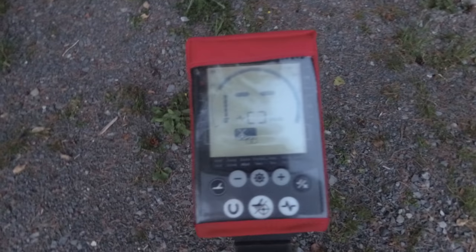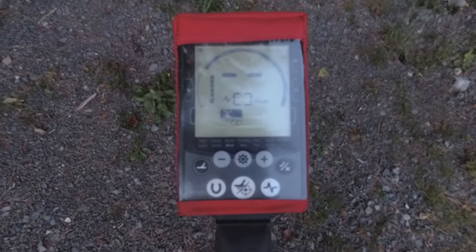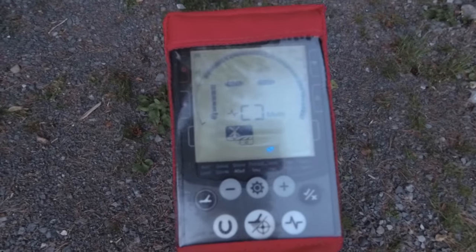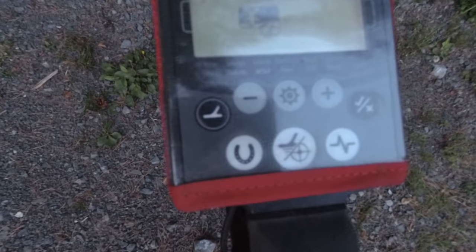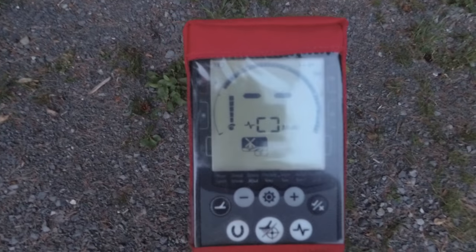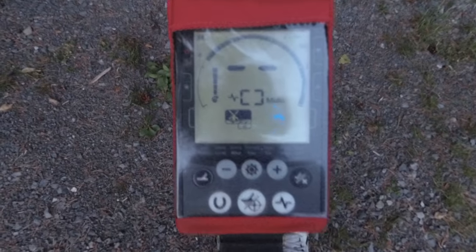Now, if you're going to keep it in the default settings that Minelab give you on the fields options, just to let you know we are setting this up in Field 2 at the minute. This is what I find best to find your small silvers, which ring in at around 17 on the figures. As you can tell, all the iron's been taken out. So any number, any noise — dig away. If you're thinking, 'ooh, is it iron?' press the horseshoe, bring iron back on, do another swing and it'll tell you clearly if it is iron or not. So yeah, if you're going to use the default settings, away you go. All you need to do throughout the day is ground balance every so often if you go from field to field or if the ground is different.